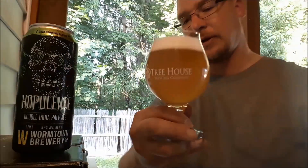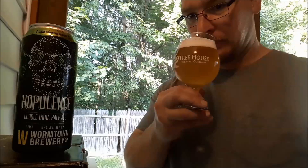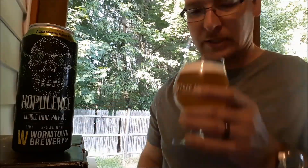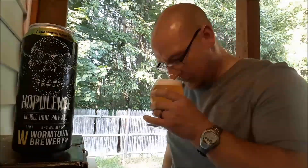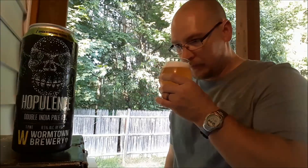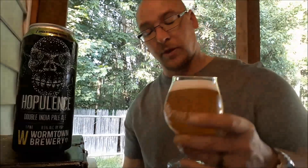The color on it is like a dark orange — deep gold. And the aromas: it's like candied little baby orange slices, with a little bit of a dankness in there. It has like a candy aroma to it. Smells really good. Let's go ahead and take a swig.